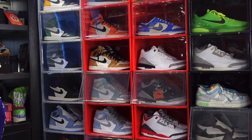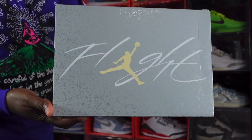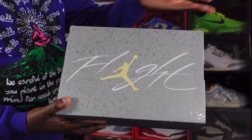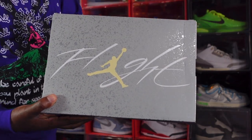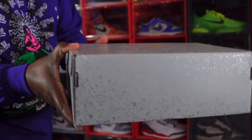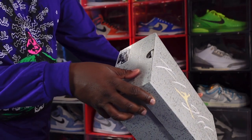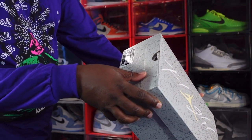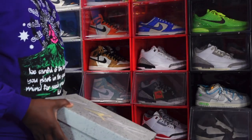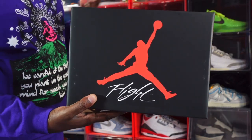You see the box — you've probably seen this box before for early reviews. You've got the gray speckled box with 'Flight' in white and that pale vanilla Jumpman right here. The sizing tag reads: Air Jordan 4 Retro SE, colorway Photon Dust/Pale Vanilla. This is a US size 9, and these retail at $210.